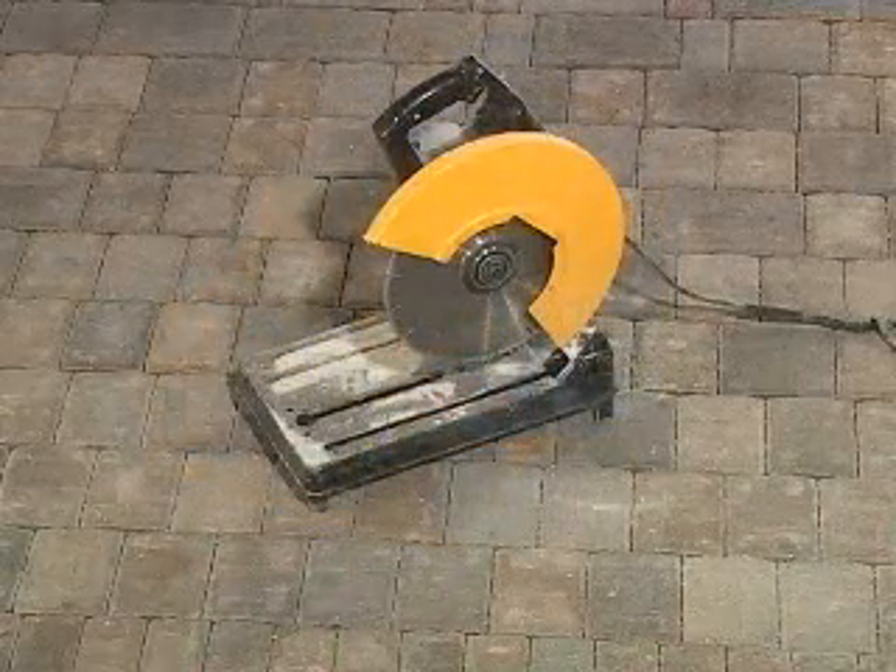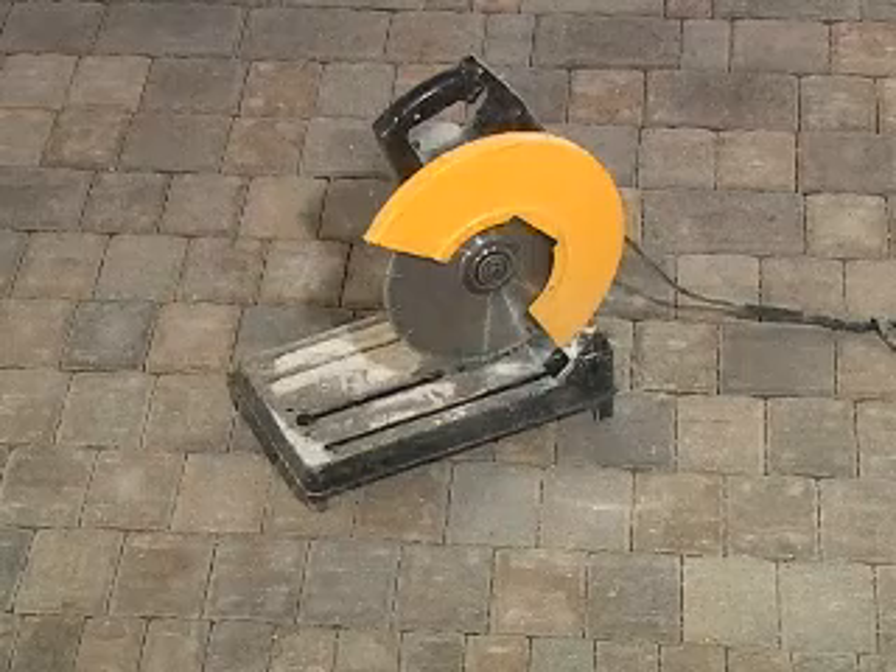You can also use a chop saw with a dry cutting diamond blade to cut completely through the block.